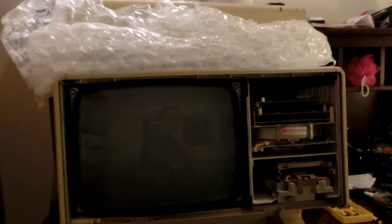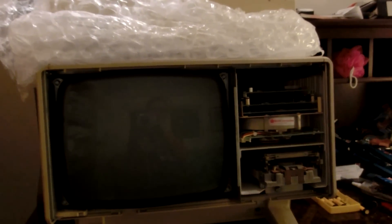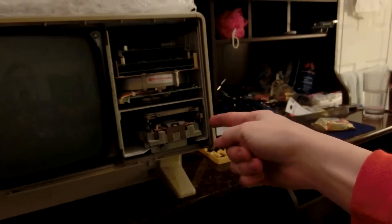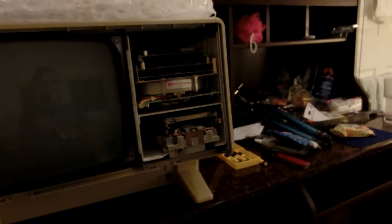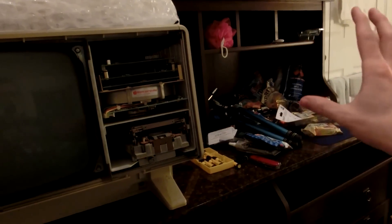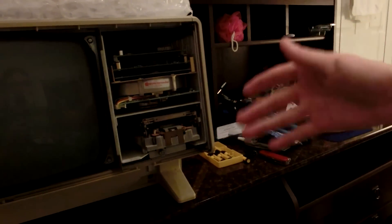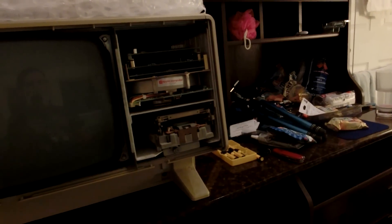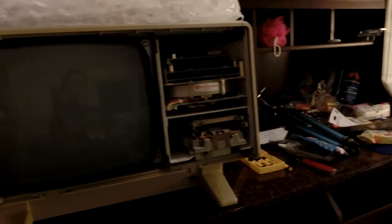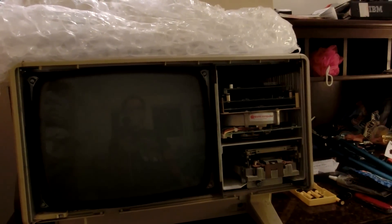I did manage to find some software for it — the operating system that people had patched — so it looks like I may be able to boot it up if I get some discs made for it. I'm probably going to get another random computer to act as a DOS box with a floppy drive to load programs, or maybe have my mom ship me a USB floppy drive. Anyway, that's pretty much how my Saturday's been — hope you guys enjoyed this video, thanks for watching, see ya.